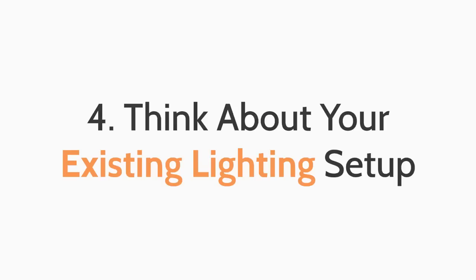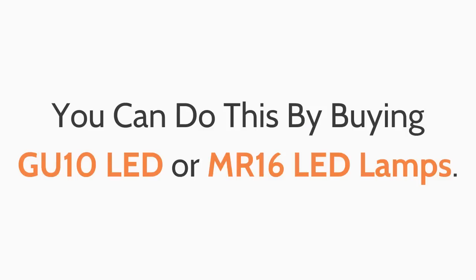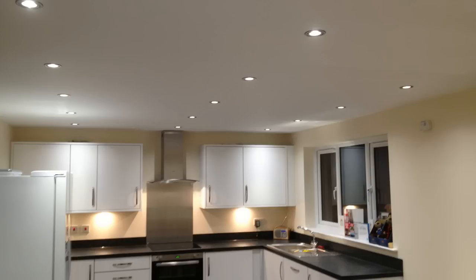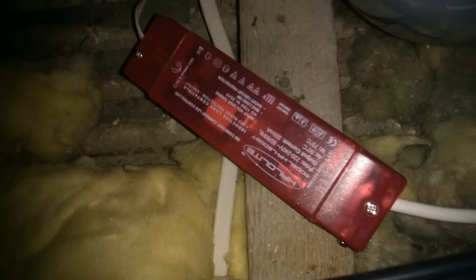Fourth top tip: think about your existing lighting setup. If you are happy with your existing downlight setup and are just looking to upgrade to energy efficient LED downlights, you can do this by buying GU10 LED or MR16 LED lamps. These can be easily installed into your existing fittings without making too many changes. Installing MR16 LEDs can be problematic though, as sometimes you also have to change the transformers, and by that point you might as well have replaced the entire downlight or converted to GU10.